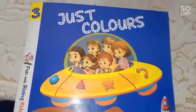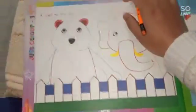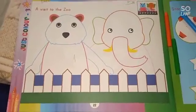Open your activity book, just colors, and open to page number 22. Okay bachche, first of all, write the date here and homework on the right side. Okay bachche.